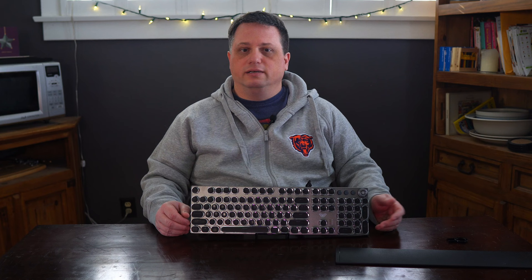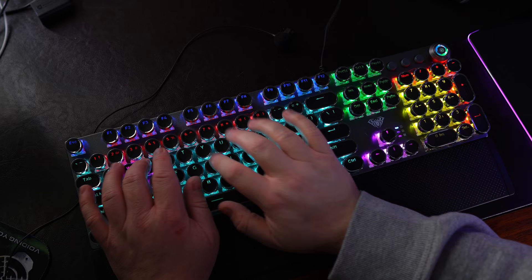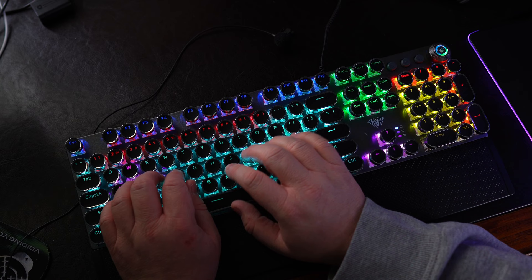Some people might find this keyboard entirely too loud, and if you are someone who streams or has loads of meetings and you take notes, then you'll definitely want a keyboard with a quieter sound profile.